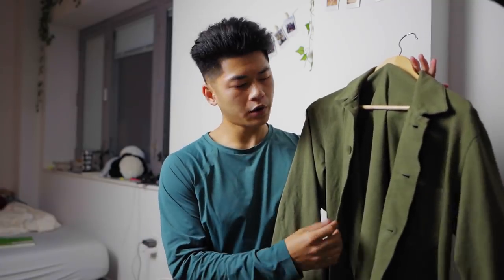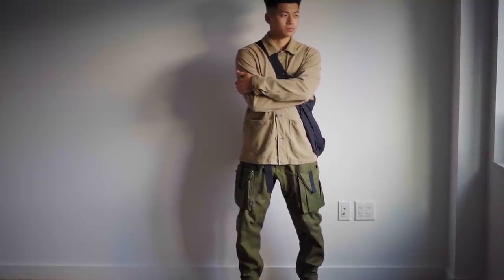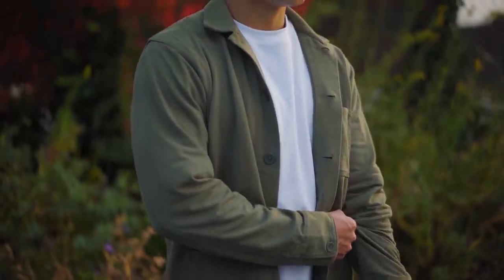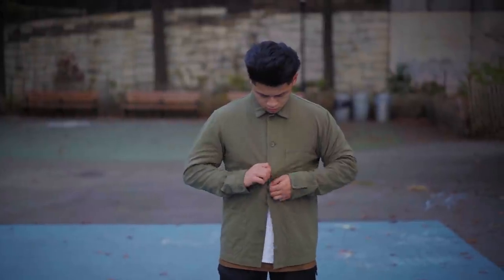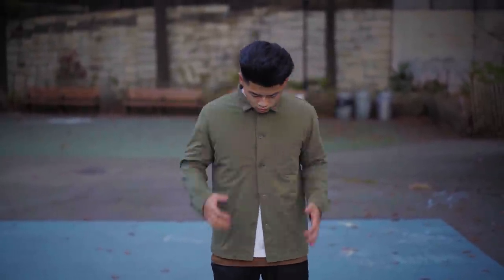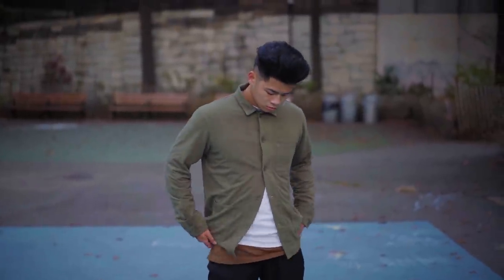Now we have the worker's shirt from Uniqlo as well — this is the same exact one as my tan ones, just in an olive color. With work shirts, definitely just treat them like a denim jacket, because that's what a denim jacket is anyway — a worker's jacket. I like to wear this in two ways: I either button it up and leave the bottom two unbuttoned so you can see the colors and layers, or you can just rock it normally.